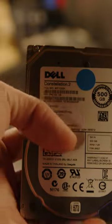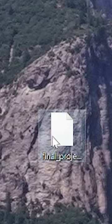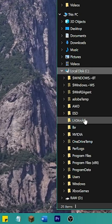This right here is my hard drive, and this right here is a really, really strong hard drive magnet. I'm just going to take my final project for one of my classes and drop it right on my hard drive.